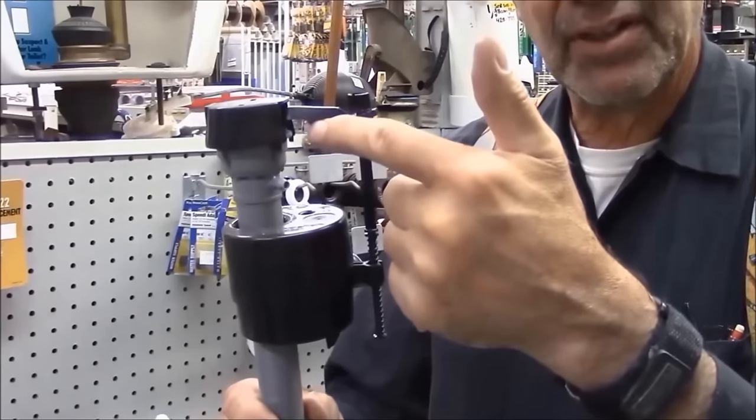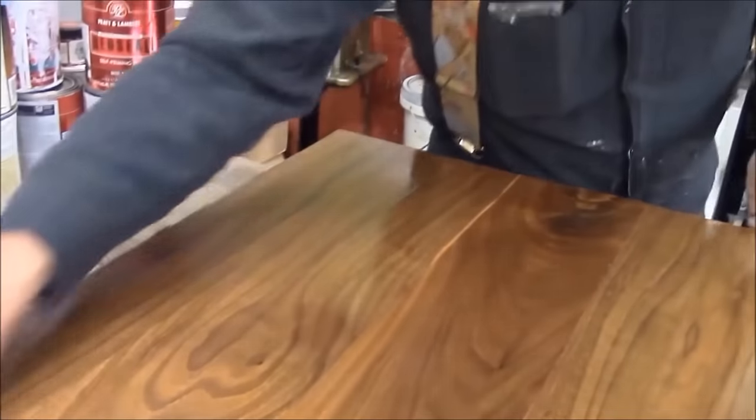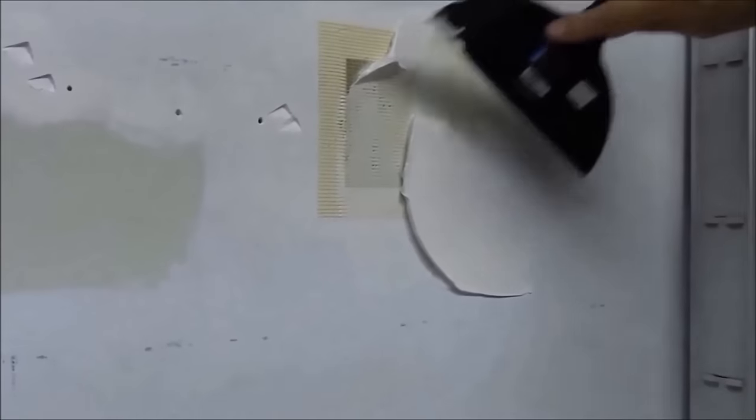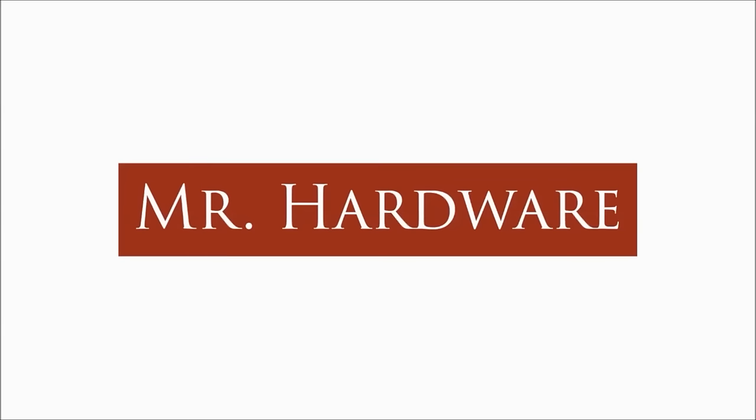Hi, I'm Blair Gilbert here for MrHardware.com and Gilbert's Pro Hardware in St. Clair Shores. We are here to show mortar repair — a quick repair of mortar on a brick home, in my case a brick chimney.